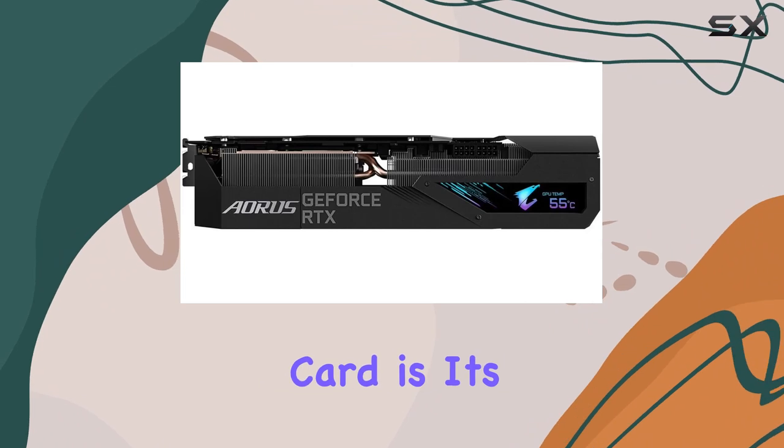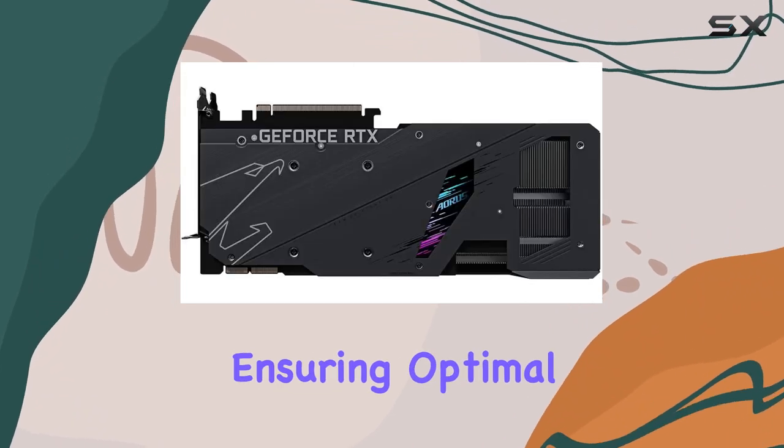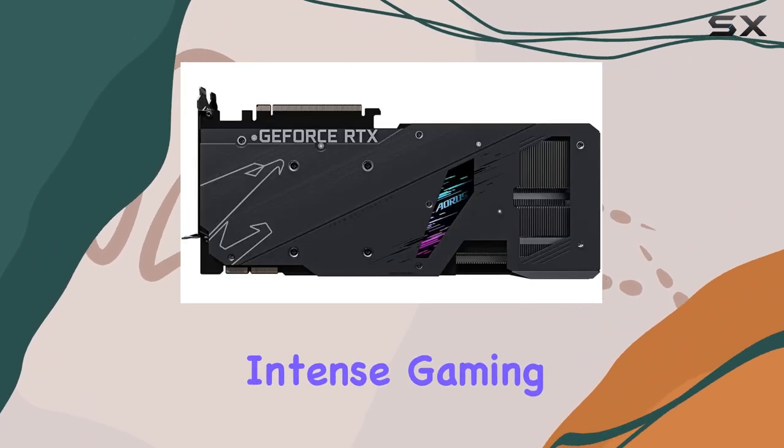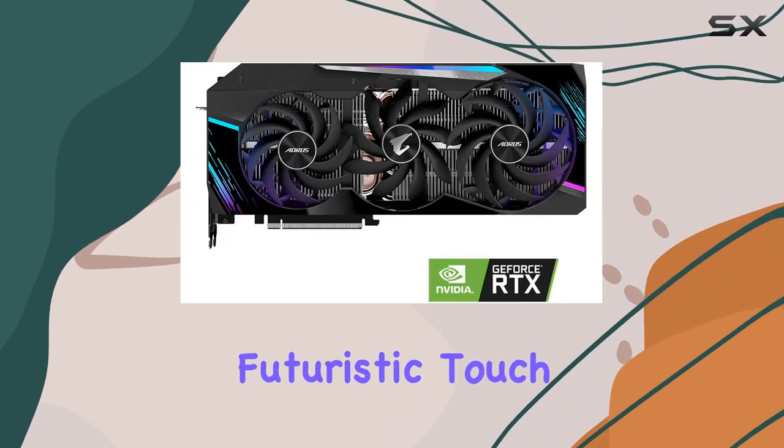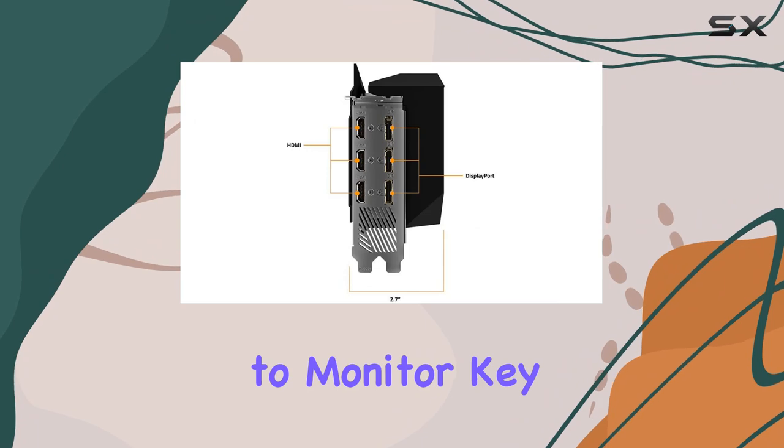One standout feature of this card is its max-covered cooling system, ensuring optimal temperatures even during intense gaming sessions. The addition of an LCD edge view adds a futuristic touch, allowing users to monitor key stats with ease.